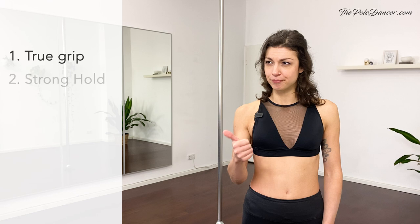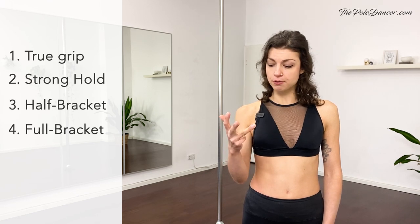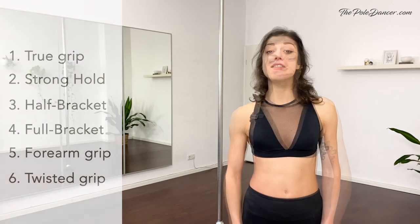These are True Grip, Stronghold Grip, Half Bracket Grip, Full Bracket Grip, Form Grip, and Twisted Grip. The first grip is the True Grip, also known as Shake Grip or Baseball Grip.